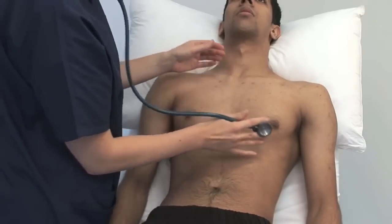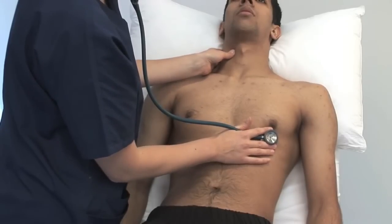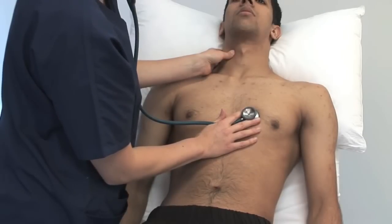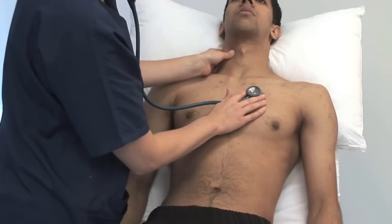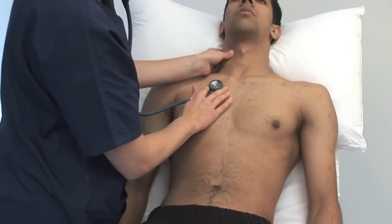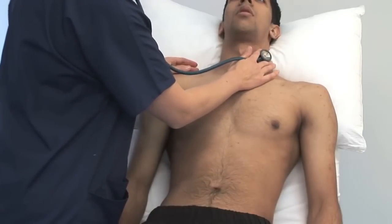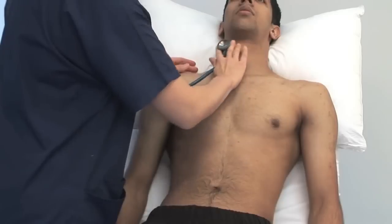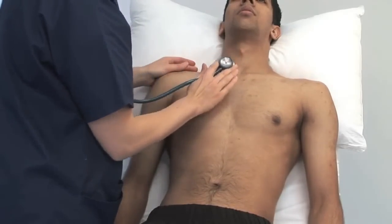Listen to the precordium systematically with the bell and then the diaphragm. Listen at the apex where you felt the apex beat — this is a good site to hear mitral murmurs. The lower left sternal border is the best place to hear the murmur of a VSD. The upper left sternal border is the best place to hear pulmonary valve murmurs. The upper right sternal border is a good place to hear the murmur of aortic stenosis. Please take a breath in and hold. Breathe normally. Listen over the carotids with the diaphragm. You may hear the radiation of an aortic stenosis murmur or carotid bruit.